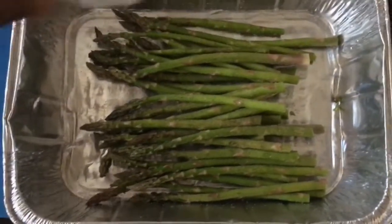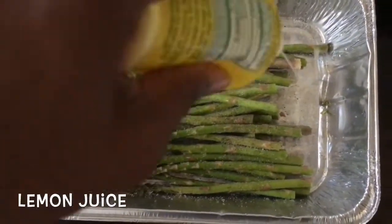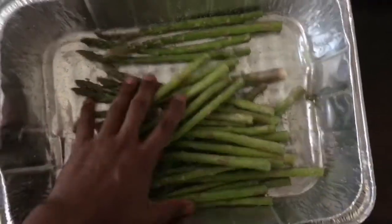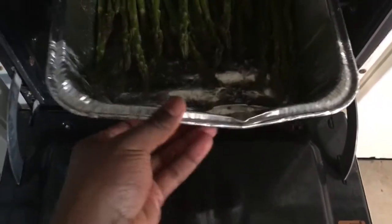With our Fit and Easy meal ideas, we specialize in making things simple. So with our asparagus, we're going to use simple seasonings once again. With everything mixed well, we're going to go ahead and pop the asparagus in the oven. This shouldn't take any more than 15 minutes at about 325.